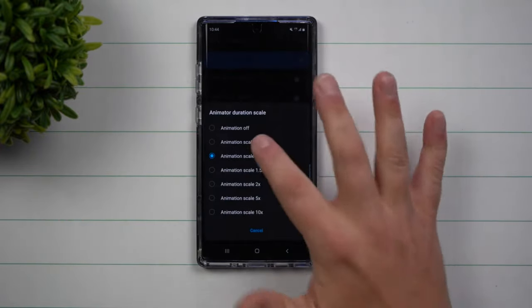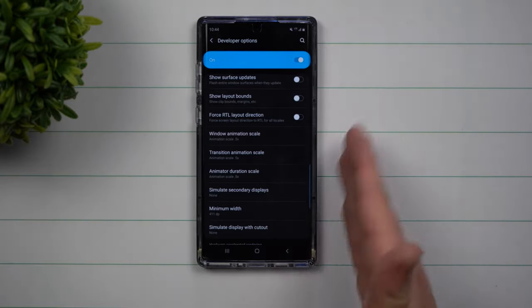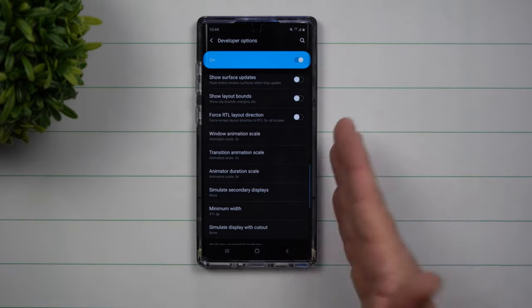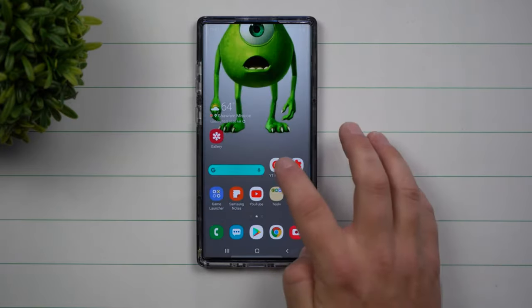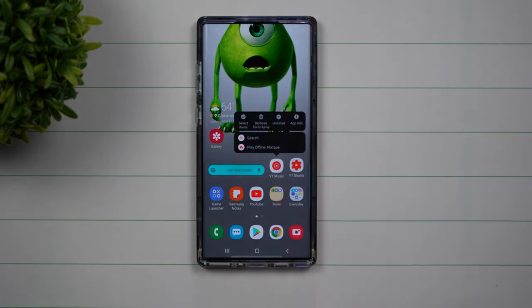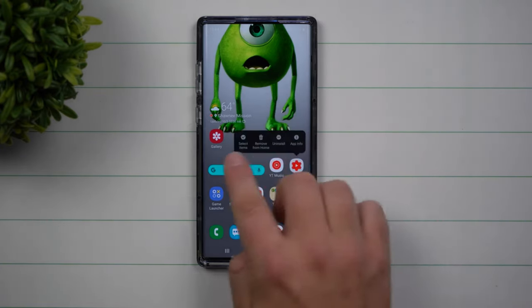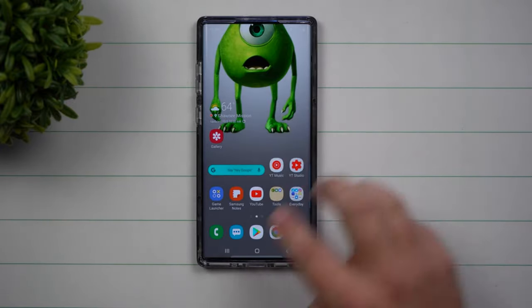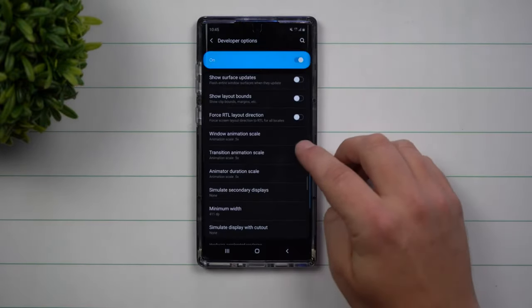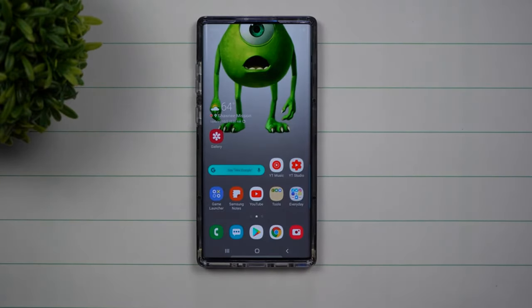If you put the animation scale down to 0.5, you'll notice that it goes super fast. Even though it's just a half second quicker, you'll see a pretty big difference anytime you use any phone. This is a way to speed it up when you go from screen to screen. I don't suggest putting it all the way down to zero because you'll lose some of the bouncing animations. So just make sure you put all three different transition scale windows down to 0.5x, and now you've made your Samsung phone just a little bit quicker.